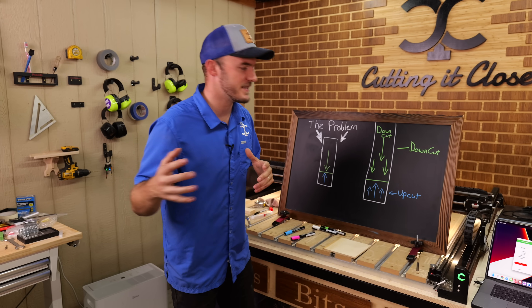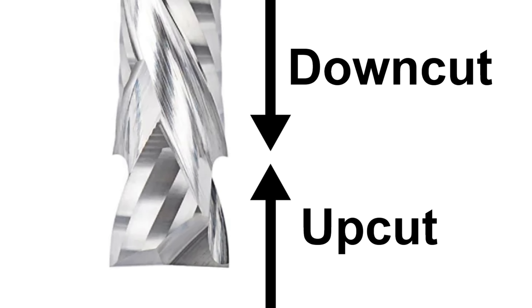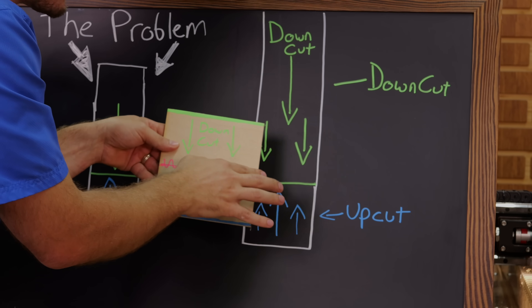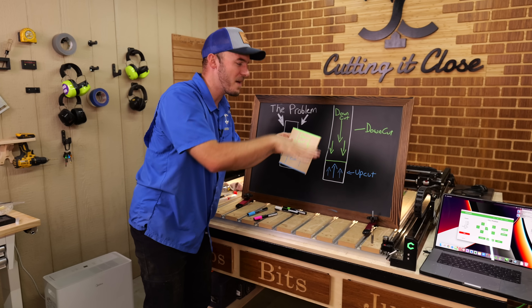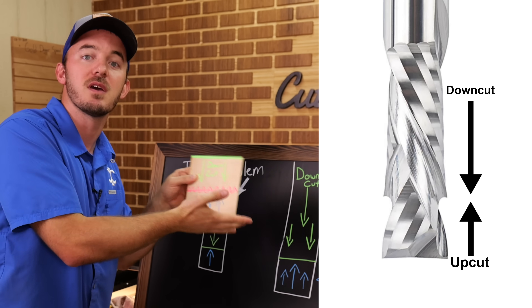A compression bit is designed so that the bottom portion is an upcut, and then it switches over to a downcut. Whenever you put material in there, the downcut is pushing the chips downwards and the upcut is pushing it upwards. This transition spot is where all the chips collect. The part really doesn't want to move that much, and you have a clean top side because of the downcut and a clean bottom side because of the upcut.